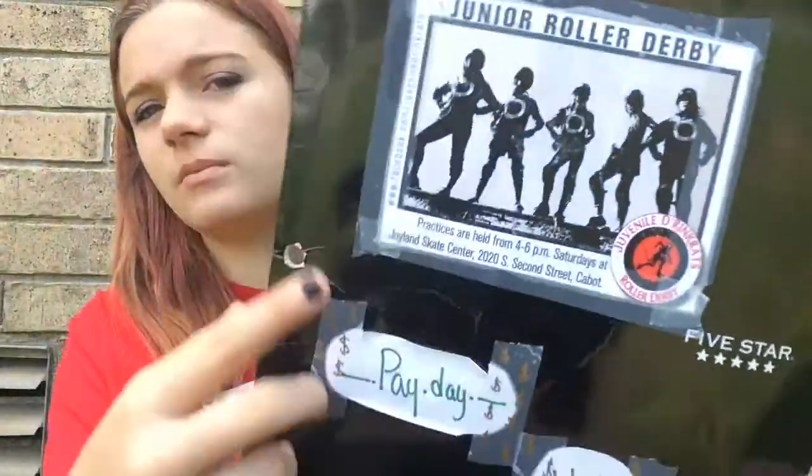Not everyone carries one of these, but I have a folder. It has our team info on there — this is Payday, number 11. Inside I have a Sharpie in case I need to write anything. I also have the basic WFTDA rules for roller derby — I'll link their website in the description. And if I need money, forms, or receipts, I put them in here.